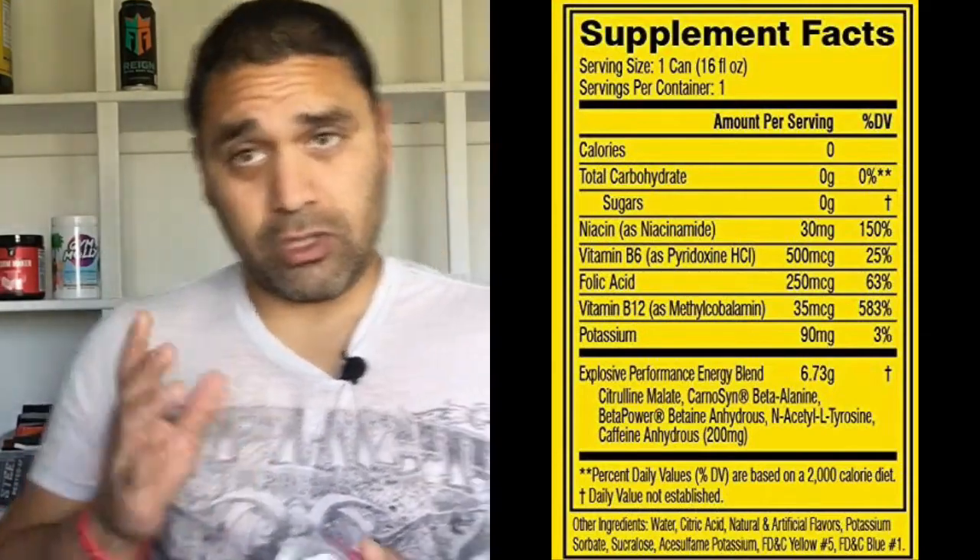Caffeine is 200 milligrams, which is perfect for my caffeine tolerance — I don't need any more or I'll get headaches and feel overly tired. Suggested use: consume one can 20–30 minutes before dominating exercise and or life.